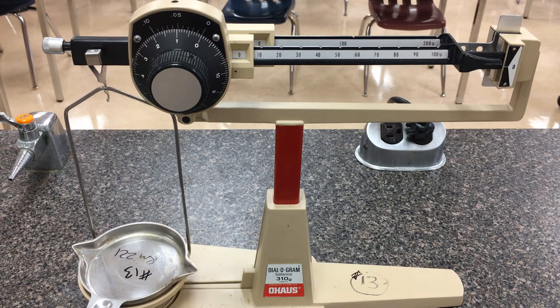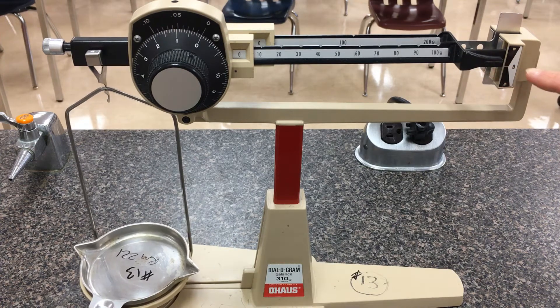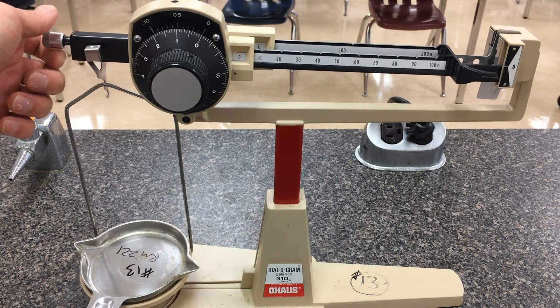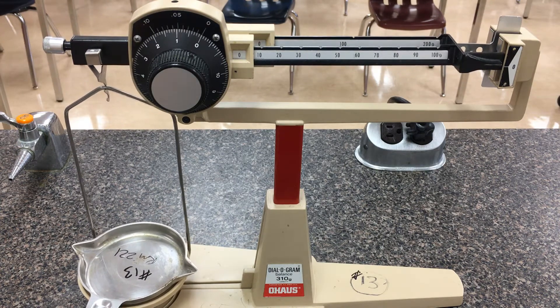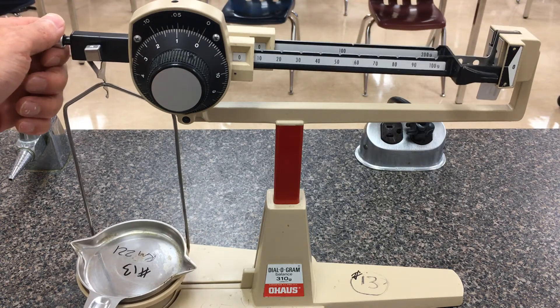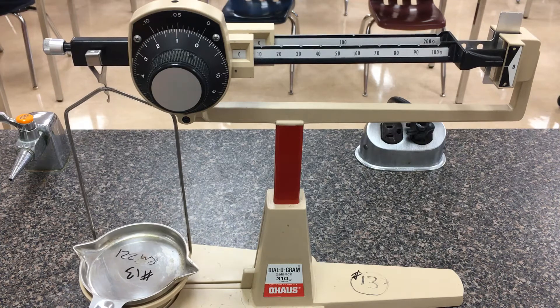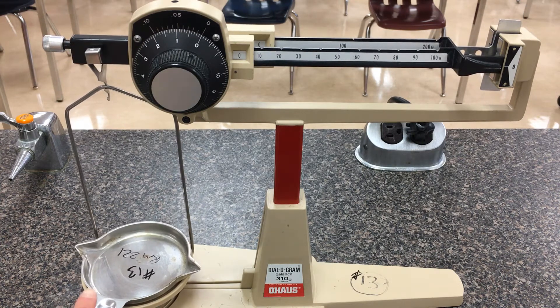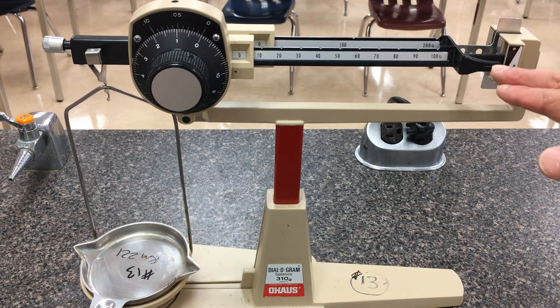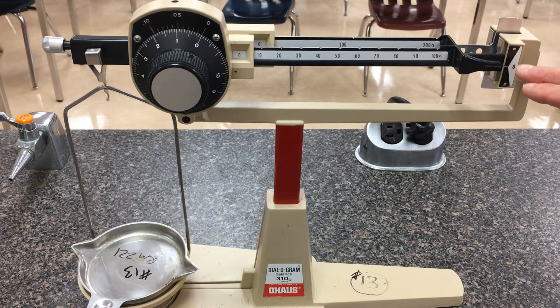The first thing you want to do, even before you put down your objects, is make sure the moving arm's line is lined up with the zero mark sticker on the right hand side. If it isn't lined up, you can dial this metal knob one way to see whether it moves closer to or farther from the mark. All these diagram scales are calibrated for their own pan, so make sure not to accidentally mix them up. The scale is calibrated when the lever arm's line is directly across from this zero mark on the right hand side.